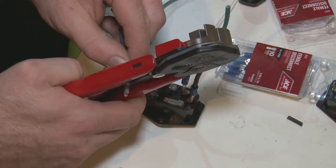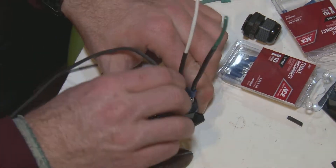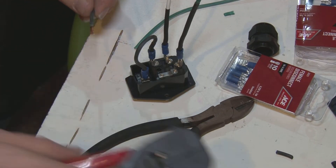A few things I try to do: make sure all the wires are even, and heat-shrink everything to make sure I have a nice, solid connection. I've had some of those wire connectors slip out. You can solder them if you want — I chose not to, but that's an option.